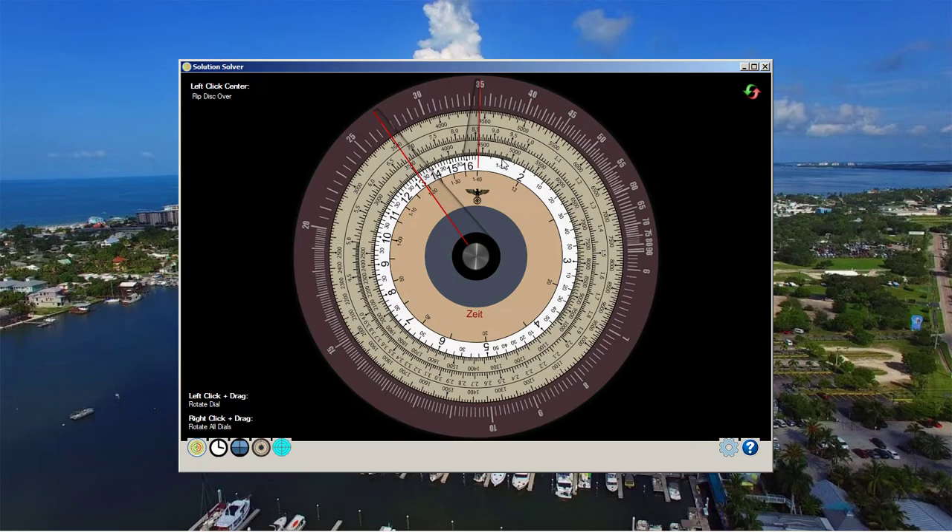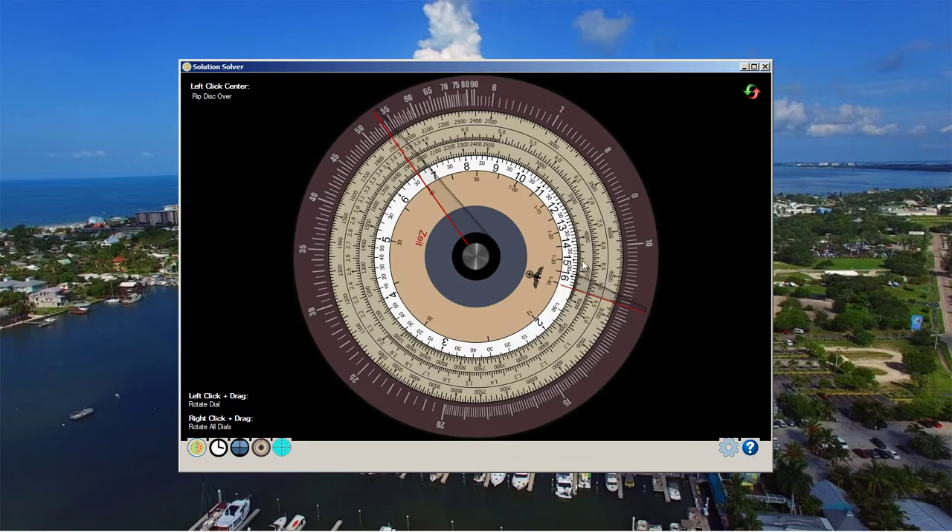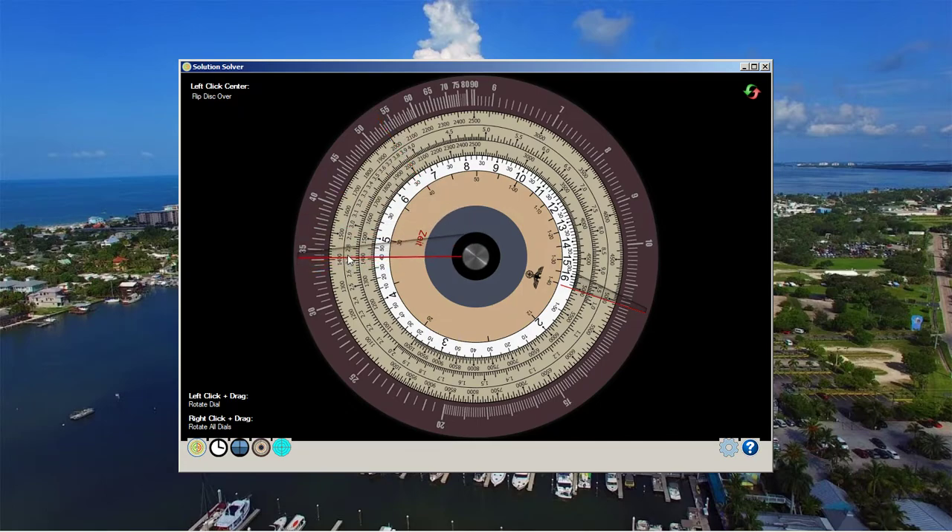Based on the range when we turned in, we estimated the target was probably 2,500 meters away. We took the 90 mark and aligned 2,500 meters with the 90. The first step: how long will it take that target going 5.6 knots to reach our bow? The target was at 34 degrees from our bow and 2,500 meters away — it needed to travel about 1,400 meters to get to our bow.